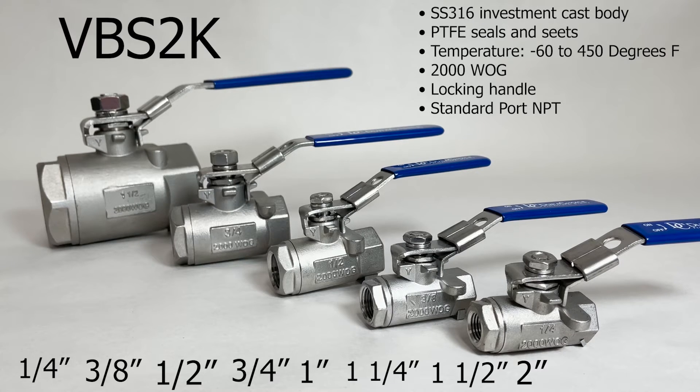The VBC2K heavy-duty standard port stainless steel ball valve has a stainless steel 316 investment cast standard port body, PTFE seals and seats, a locking handle, and a temperature range of negative 60 to 450 degrees Fahrenheit.